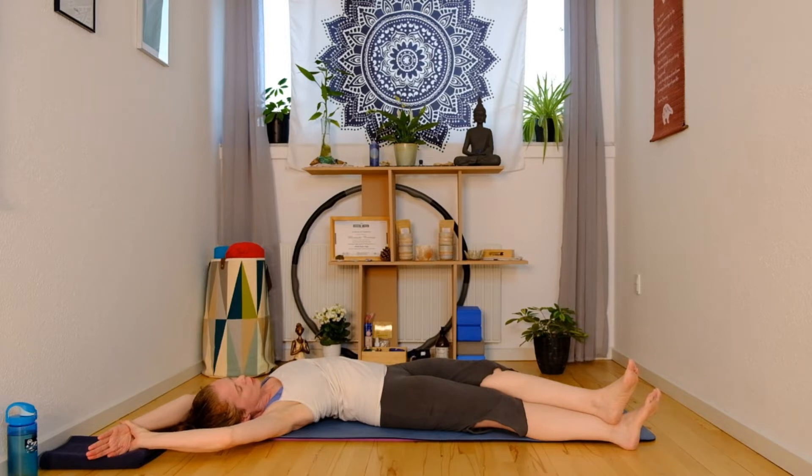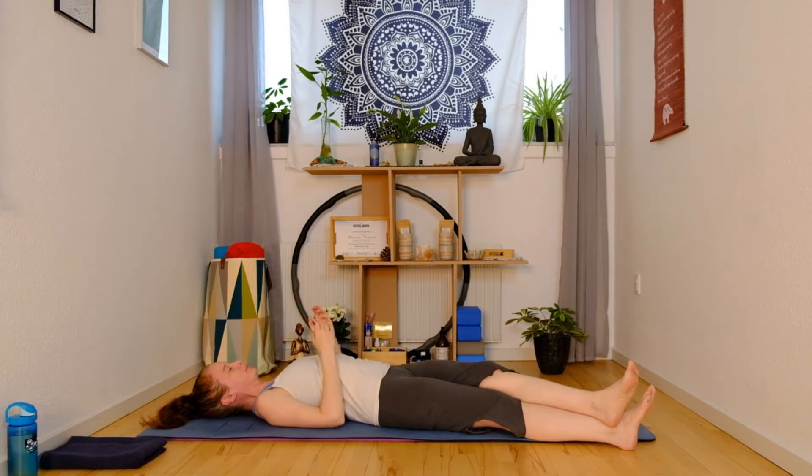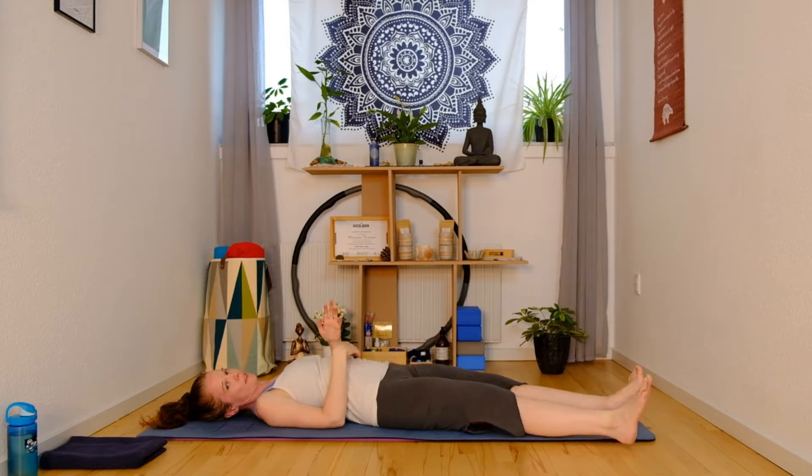One more slow breath here. And then to come out, gently release that wrist, wiggle your upper body back to the center of the mat, and then draw the two legs together.